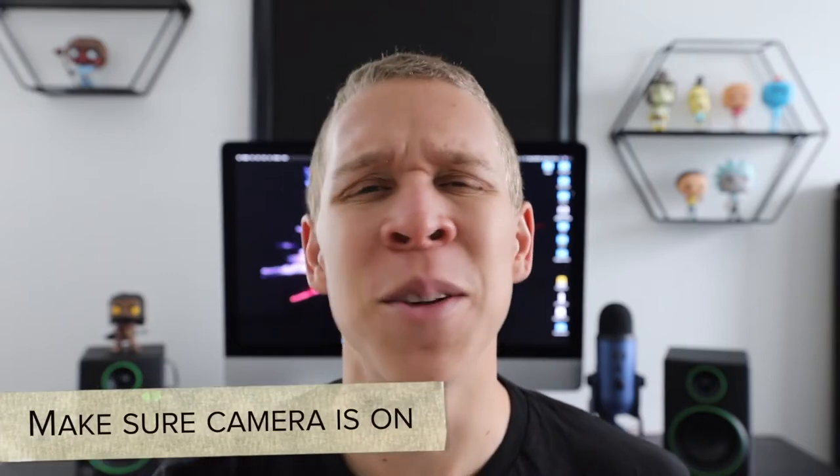The first point is: make sure your camera is on. I know how silly that sounds, but it's something that actually does happen from time to time. You can be setting up everything around you, and when you're ready to record you just press the record button and start going, but you forgot to turn the camera on. When your camera's not on, you can't record anything. So always make sure your camera is on — that's why this is number one on the list.